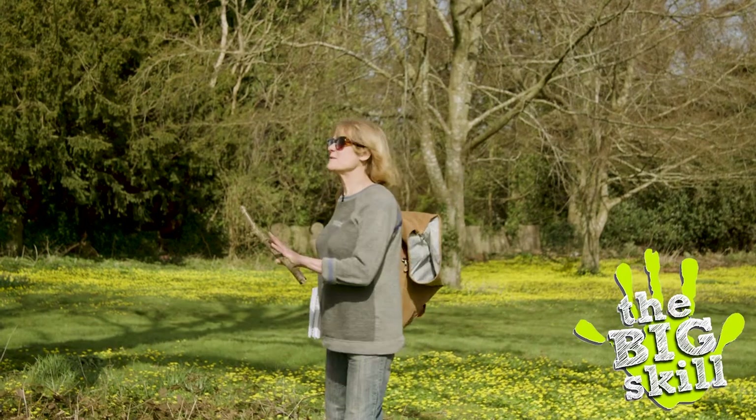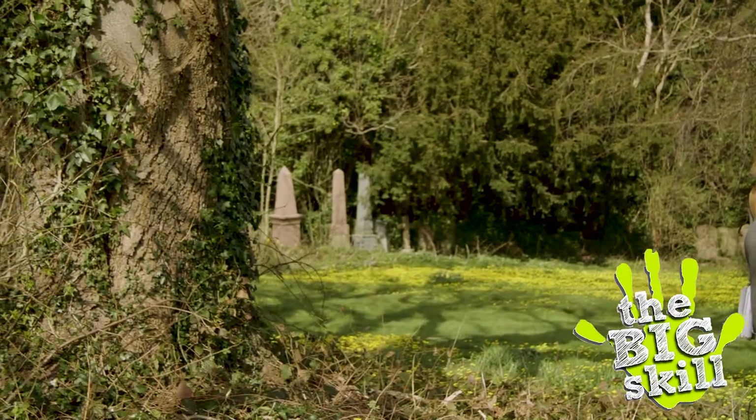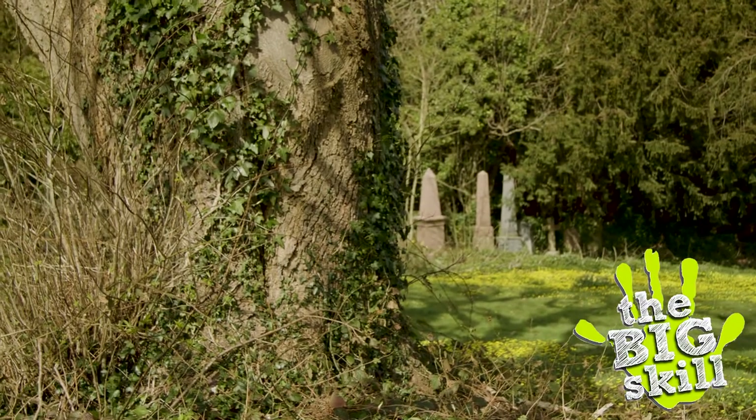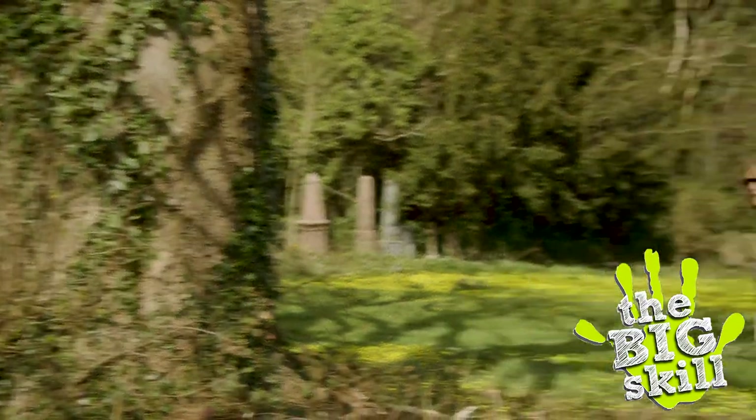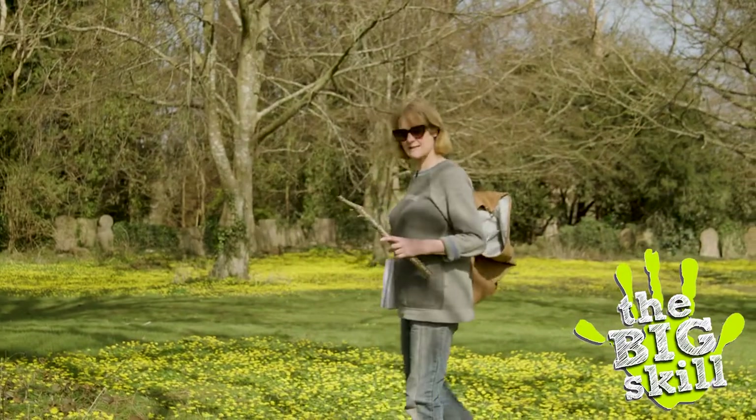This is a European lime — the most amazing specimen of the tree. Tilia x europaea, this is called. We'll be looking at this later in the season, but for now it's really good to be able to see what it looks like without the leaves on.